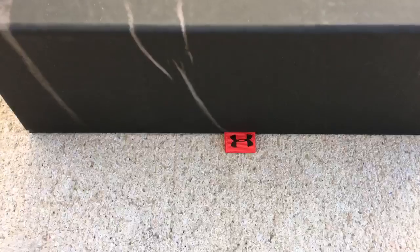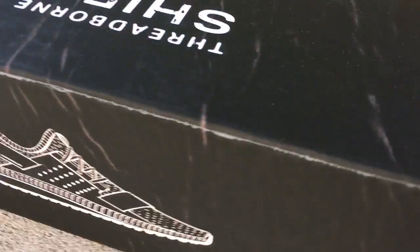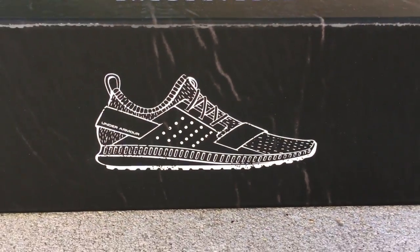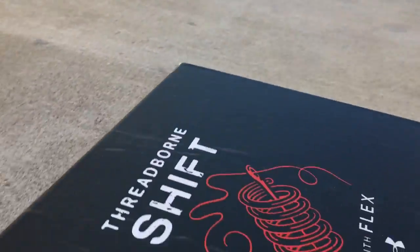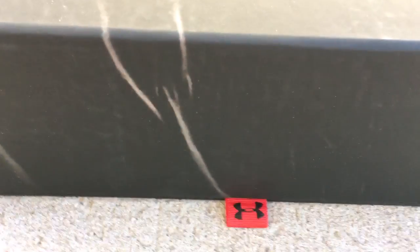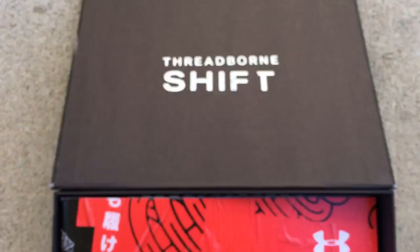There's a little pull tab right here to get the box open. Let me go around there just so you guys can see the box. I guess that's a picture of the shoe, and here we go — let's open this up and see what's inside.